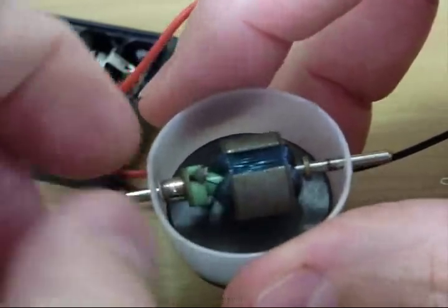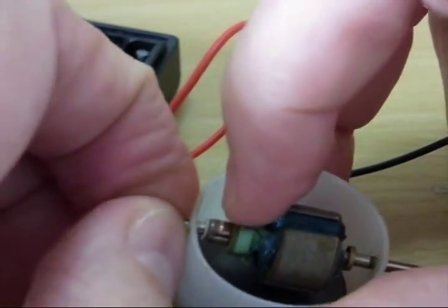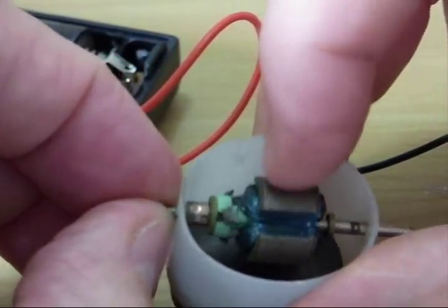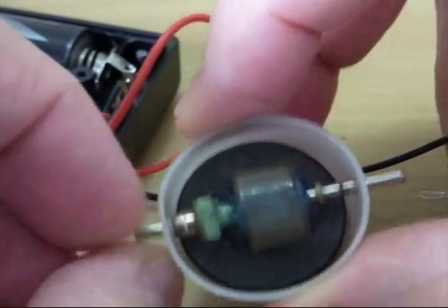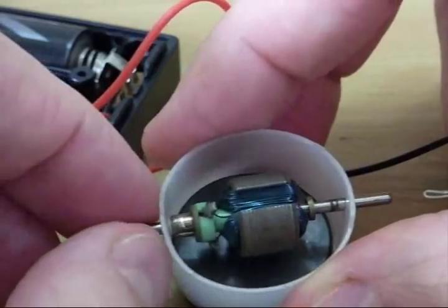There is not much to it when you see it inside — just coils of wire and this special little switch that is turning these things on and off as they go by, making it go north, south, north, south and then spinning. So that is all there is to one of these little DC motors. Hope you found it interesting.